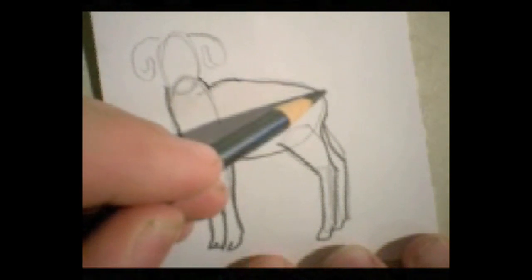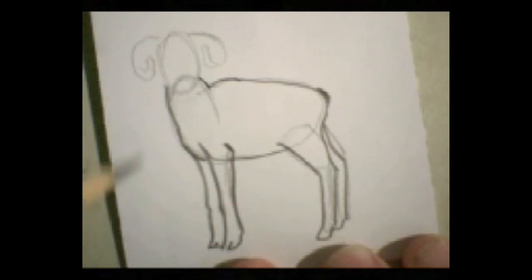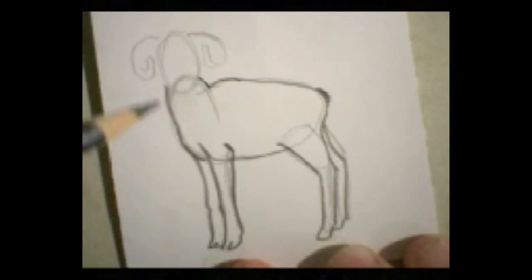Now on the very back there's just a little bit of an indication of a tail back here. I haven't done any hair yet but we'll deal with that in just a little bit.